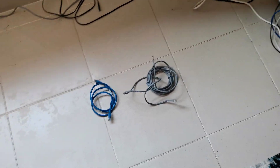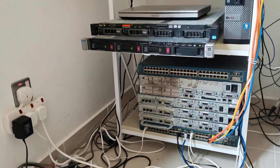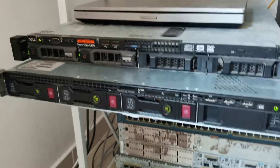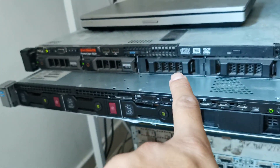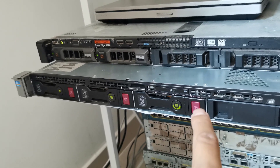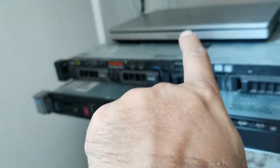Hi guys, my name is Muhammad Shahzad. Let's start some physical configuration for VMware vMotion. We have two ESXi servers — ESXi server one and two — which are up. The second one has IP 200.104 and this one has 200.103. We also have another ESXi server we'll use as a FreeNAS.